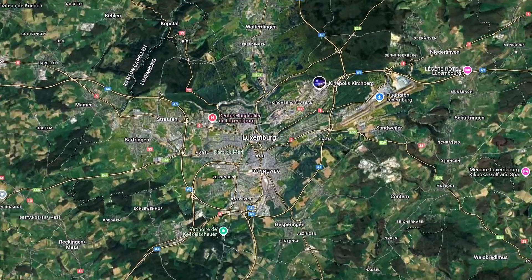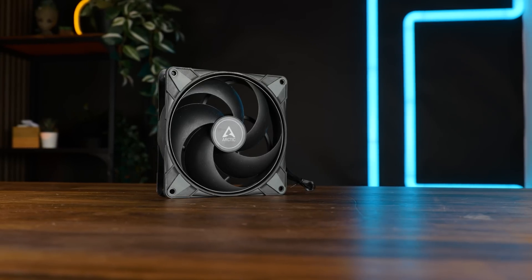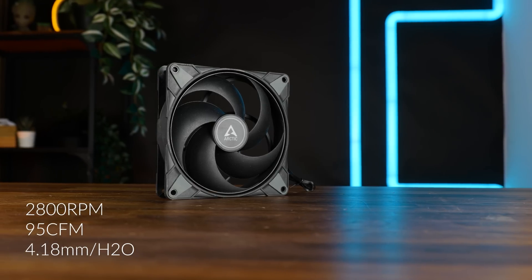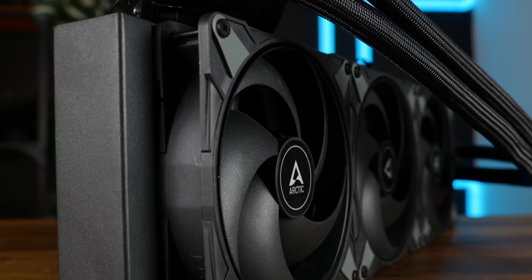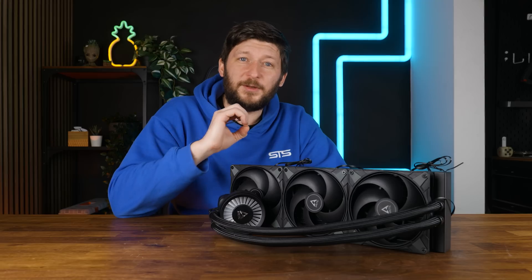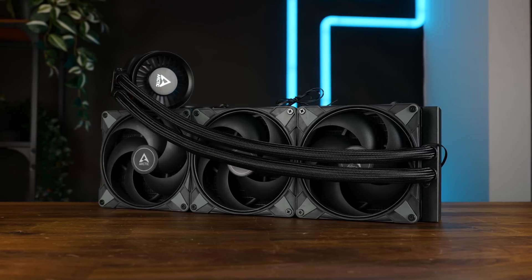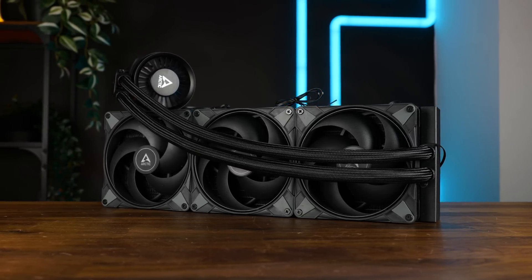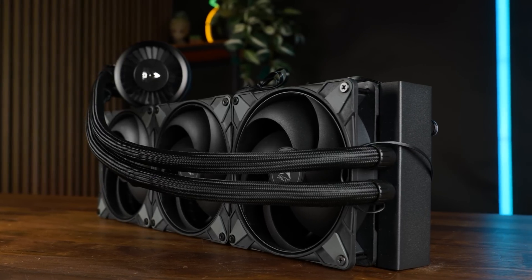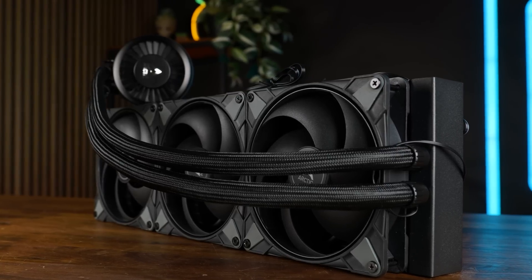But more importantly, with me living in the small country of Luxembourg, will the Germans hear it? This little sucker here is an Arctic P14 Max — 2800 RPM, 95 CFM, up to 4.18 mm of H2O. And this is three of them strapped to a 420 mm edition of this cooler. To test if any of this makes any sense, we used our regular Intel test bench with a 3900K and three presets: 120, 250, and 320 watts.